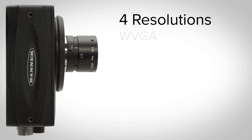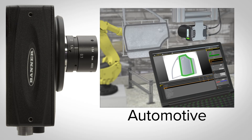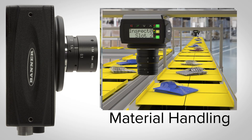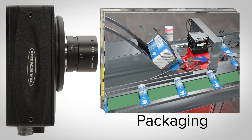With four resolutions to choose from, Banner's VE cameras can be used to solve various applications in any industry, including automotive, pharmaceutical, material handling, electronics, and packaging.